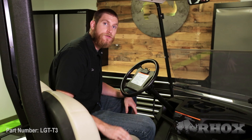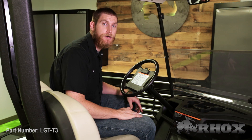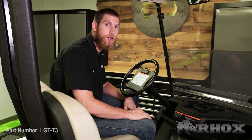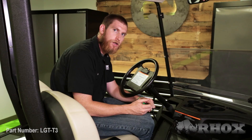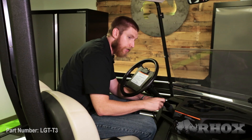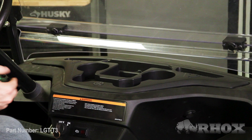Now that my turn signal is mounted to the steering column, I'm going to go ahead and remove my cup holders and the boot at the bottom of the steering column so that I can gain access to my turn signal harness. When you're removing the cup holders, all you need to do is pry up the Yamaha logo on the cup holders, and underneath there is a number 3 hex head bolt that you remove, and then the whole cup holder unit will come out as one.